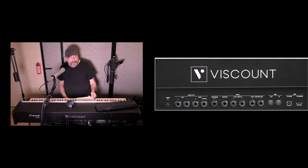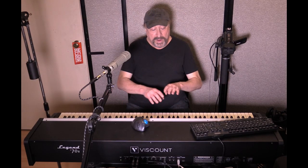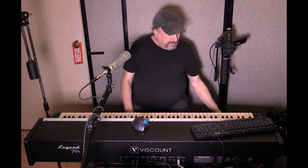Then there are the main outputs — left/mono and right. If you're using just the left, you get a mono signal that summarizes left and right together. Using both gives you true stereo. There's also an aux 1 and aux 2 output, and an aux in — an 1/8-inch TRS stereo input. It's important to know that whole back panel configuration.